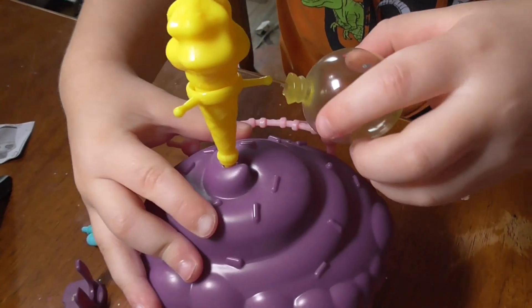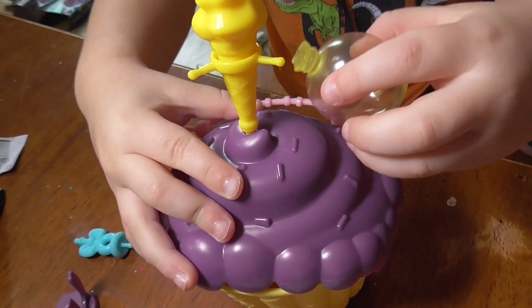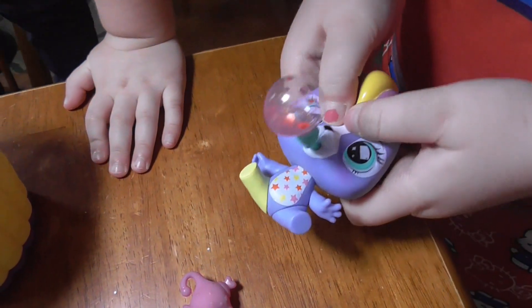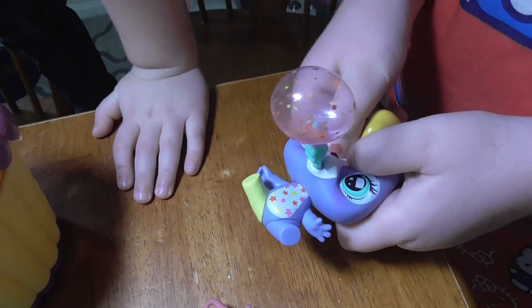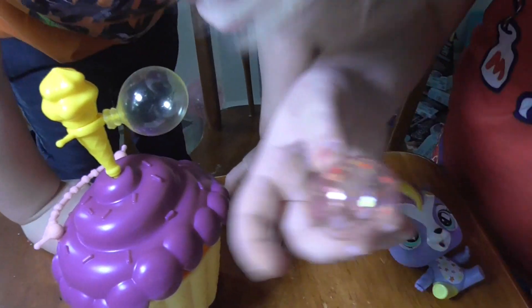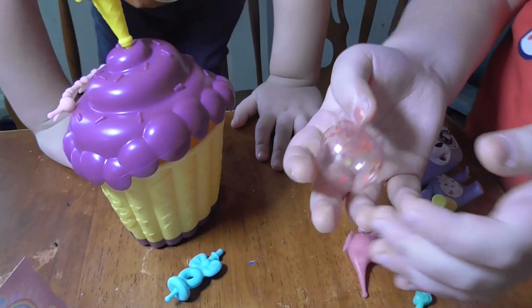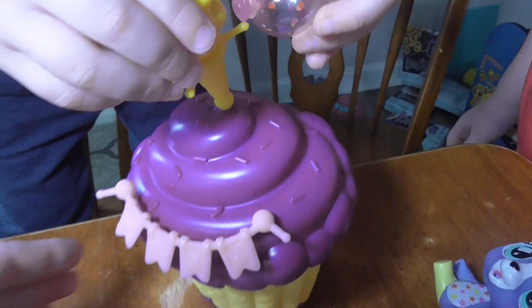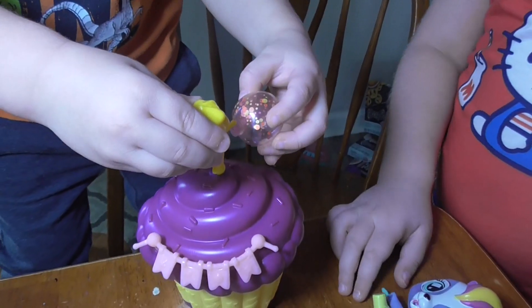She got a teacup. We can put it on there. Let's see her blow a balloon. Whoa. There you go, there's another balloon. It's a glitter balloon — it has black. Alright, and you can put the balloons on there to decorate your cupcake. Yeah, that's so cool.